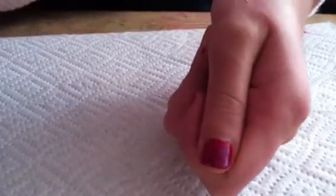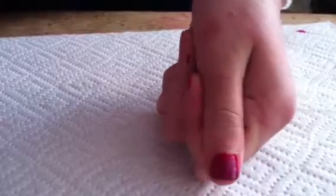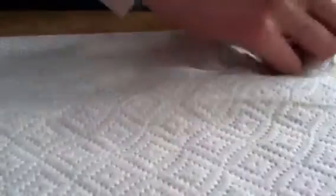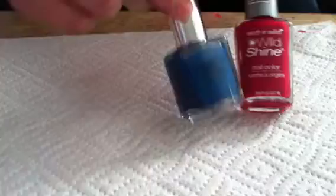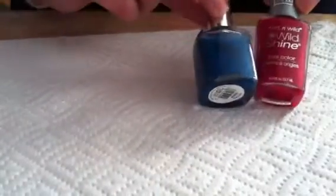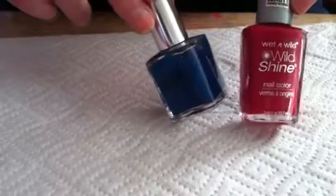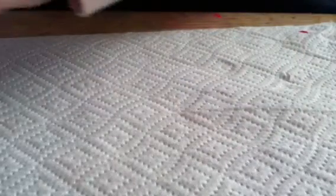Hey guys, it's Rainbow Nails 1203 here. Today I'm going to show you how to make these cute and simple nails. I use these two materials: the Pure Ice Strapless and the Wet n Wild Wild Shine Red, called Red Red. Let's get started.